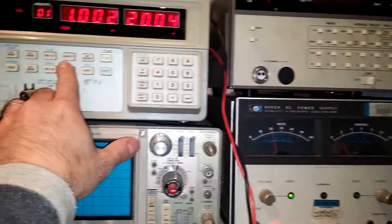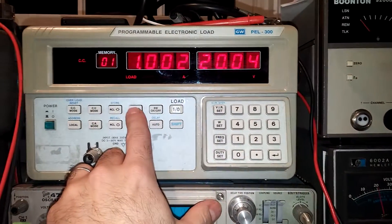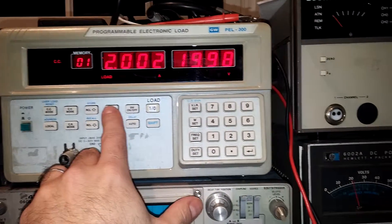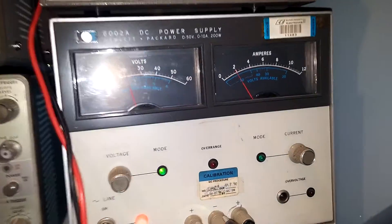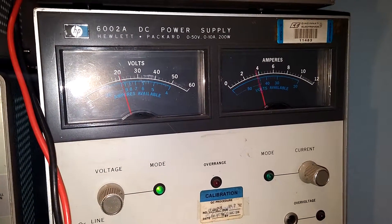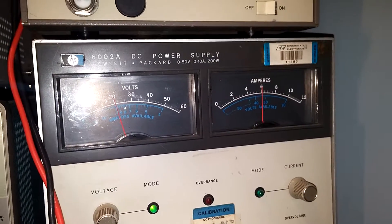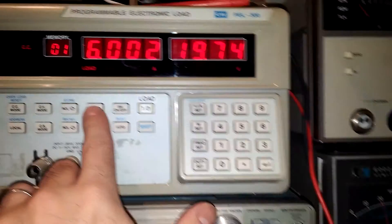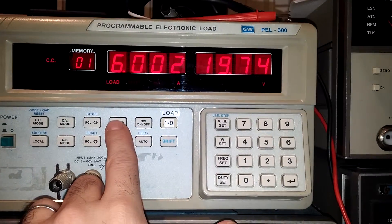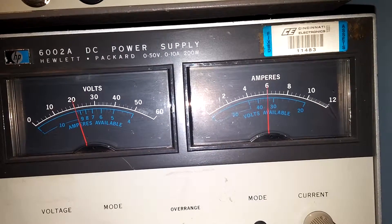Let's see the step function right here — that's now 2 amps. Sure enough, it says 2 amps. 3, 4, 5, 6 — pretty darn accurate, these things. Look at that: 6.002. And this shows, without the parallax, exactly 6.00.